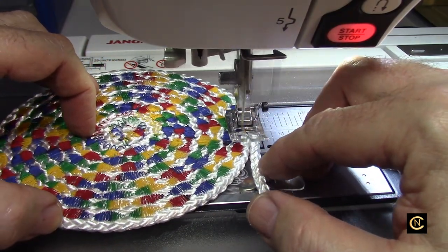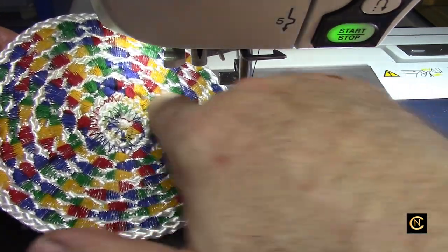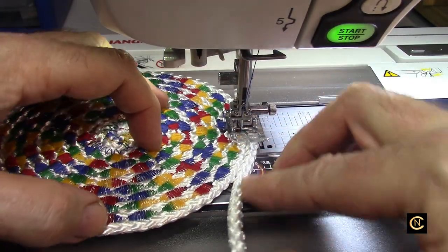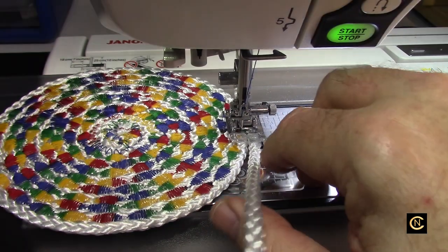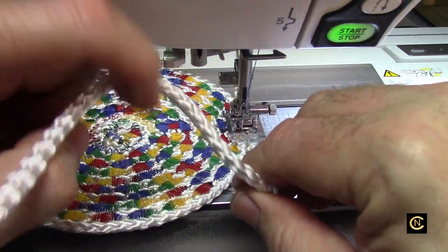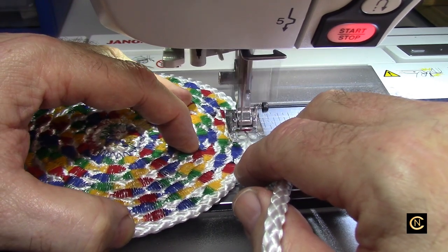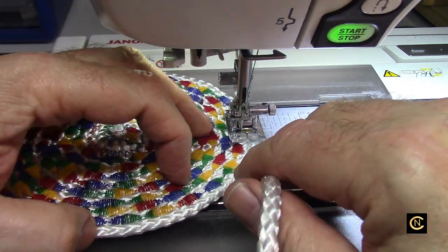I love the way this is coming out. It kind of reminds me of some traditional tribal colors — isn't that nice? I don't know what kind of tribe, but oh, it's looking good. Can you imagine if this was done with turquoise thread? Turquoise and white variegated thread would be really pretty too. It's almost looking like mosaic glass.